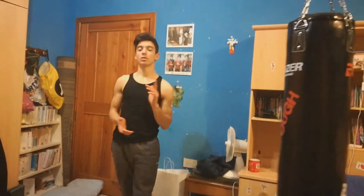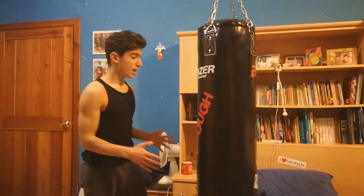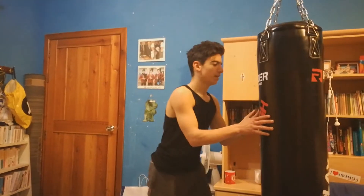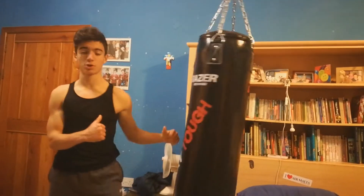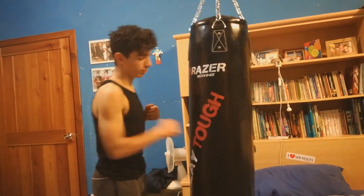Another exercise that would be good for this type of mood is: with the punching bag, you push it forward at around 45 to 60 degrees and then you just hit it back, exploding on it. Remember that you have to be explosive — like on the skipping rope and when you're hitting the bag.